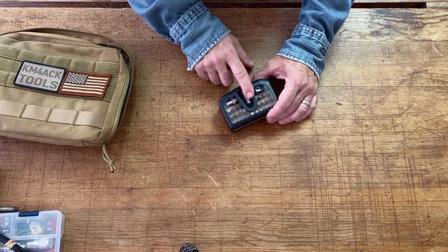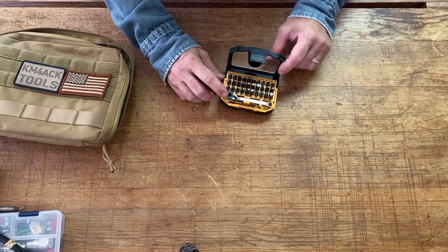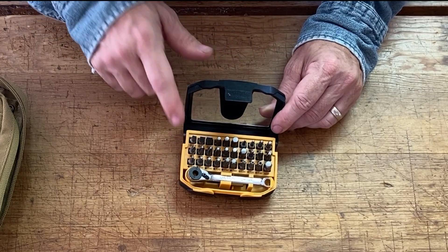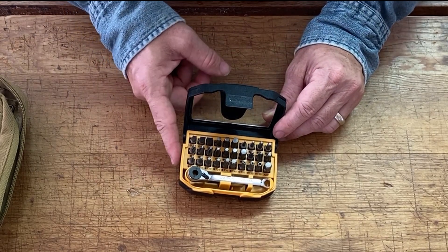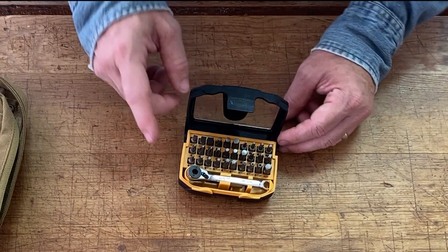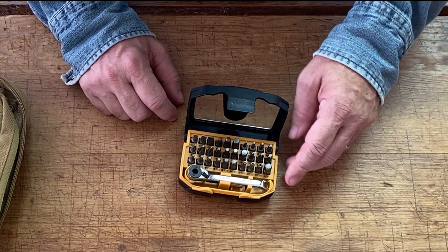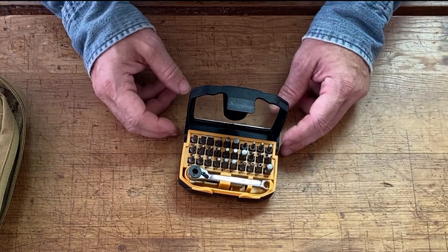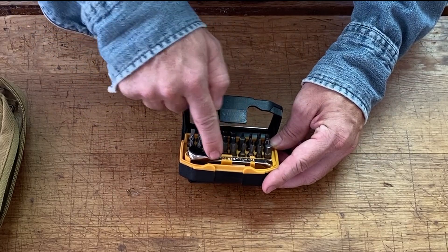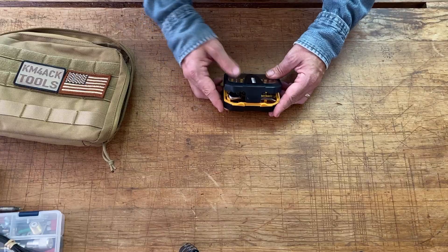I also keep this little nut driver set — it's a ratchet that accepts quarter-inch bits, and comes with a multitude of quarter-inch bits in a little kit. I bought this off Amazon and I'll leave a link in the description below. It's got Torx bits, square bits, Phillips, flat — quite a bit in it. Underneath the ratchet is also an extension for the driver. It's a really handy little kit to have with you.